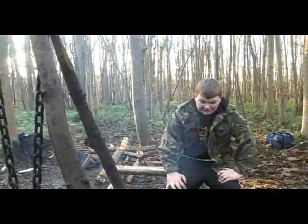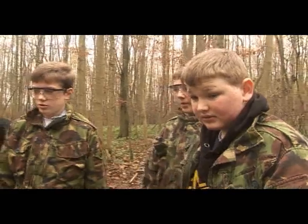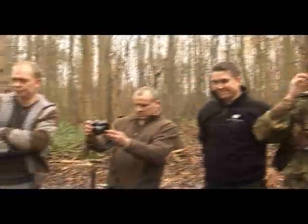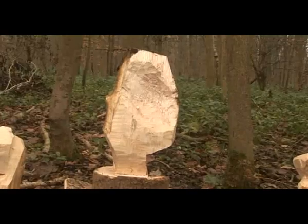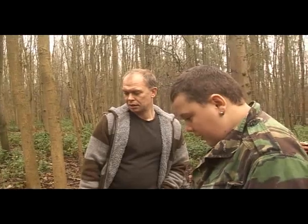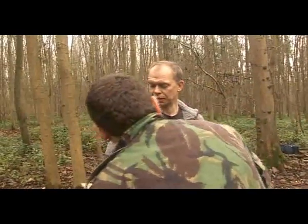They're developing their own skills, but also their own personalities, and they've got the freedom to express themselves through developing and creating some great woodland sculptures. It's getting them skills they've learnt out here to transfer back into the classroom, where hopefully they'll find a massive improvement.